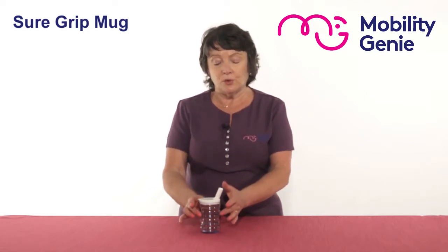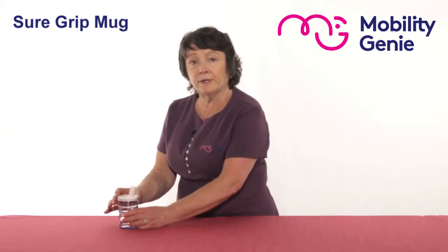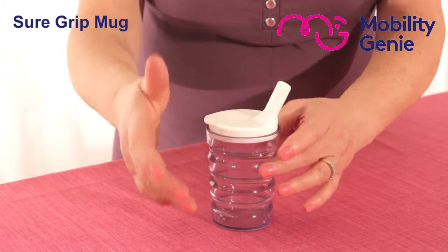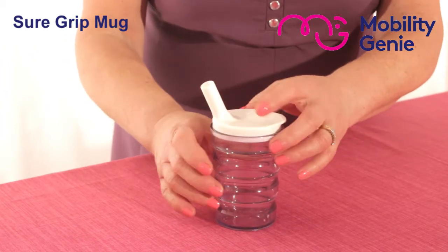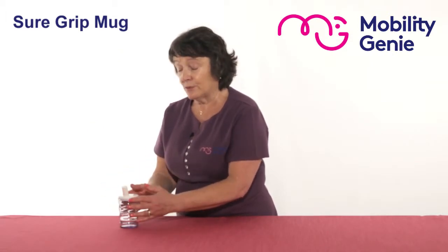So this here is a Suregrip mug. It's got an angled spout which allows for ease of use. It has grooves all along the cup, as you can see there, to allow for an easy grip. The unique lid allows for flow control and it helps to reduce spills.